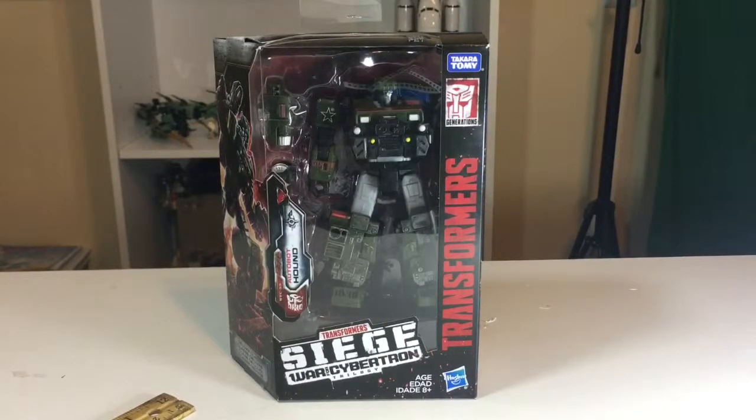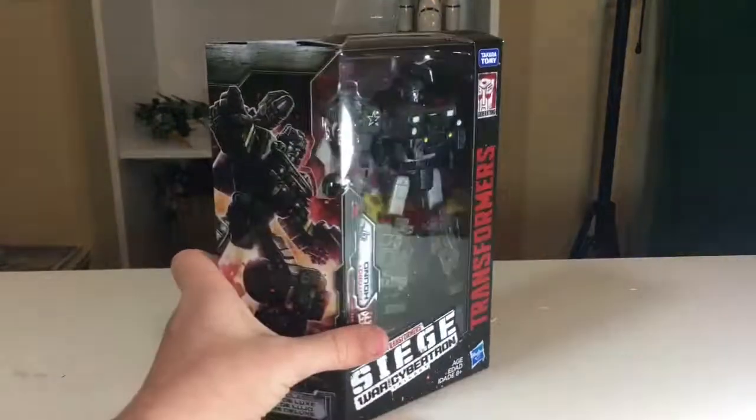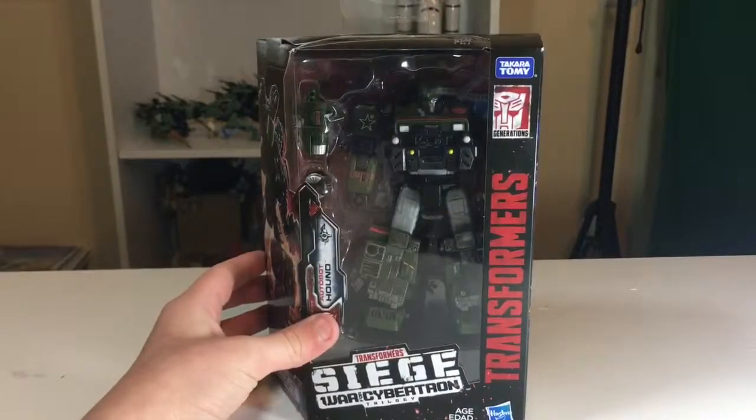Hey guys, Noah here, back with another Transformers review. This is the video for Transformers War for Cybertron Trilogy, Siege WFC-S9 Autobot Hound from the Siege toy line, and he's pretty great.